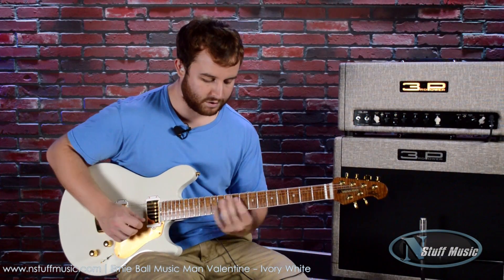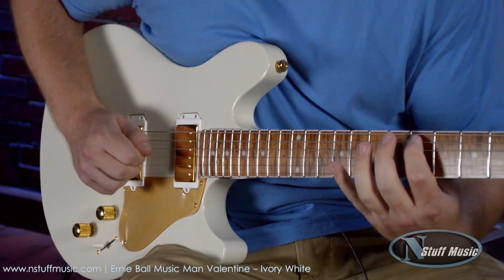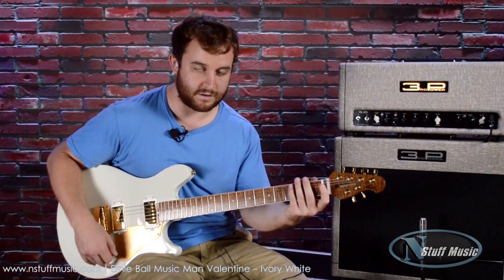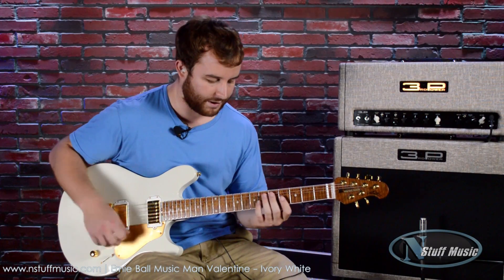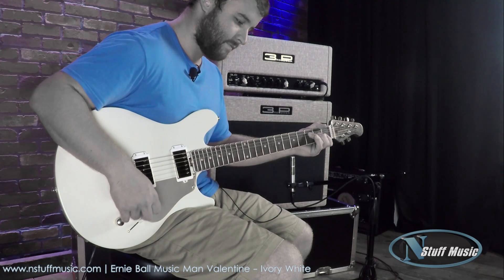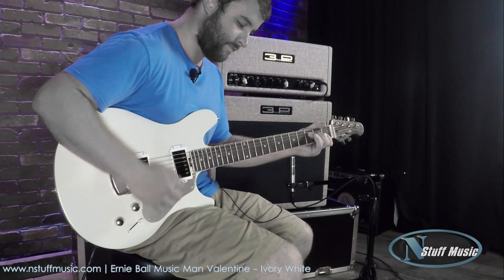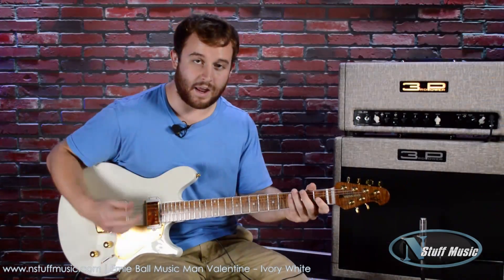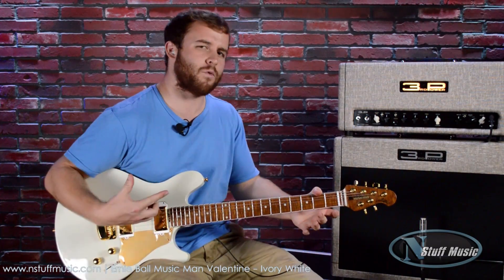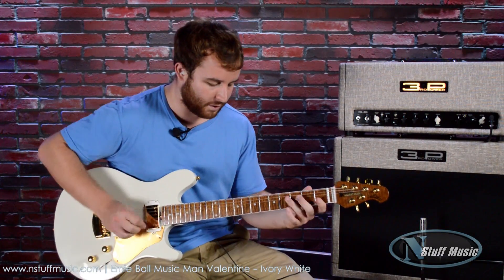Here's the middle position with the coil split engaged. It's a fantastic instrument. Here's with the boost on the neck pickup — it adds a lot of volume. It's a great boost to use; probably more use for it with the dirty sound, but it can certainly fatten up your clean sound. This is the boost to the middle position.